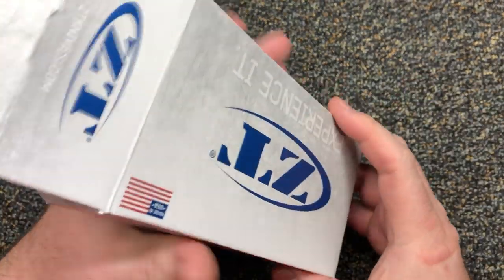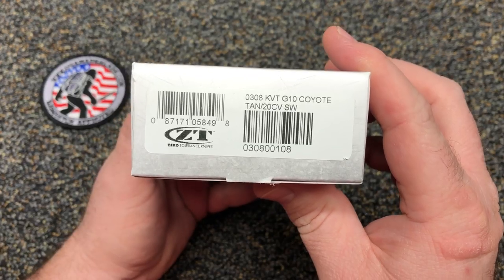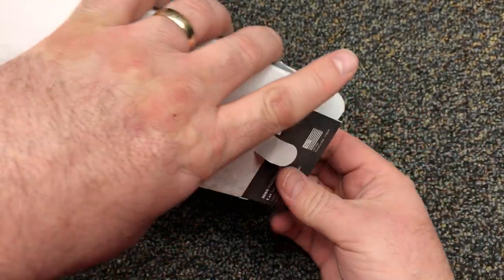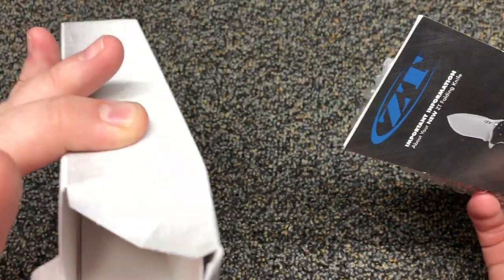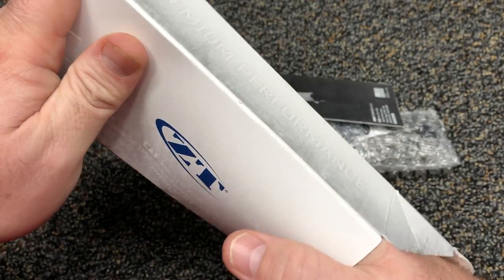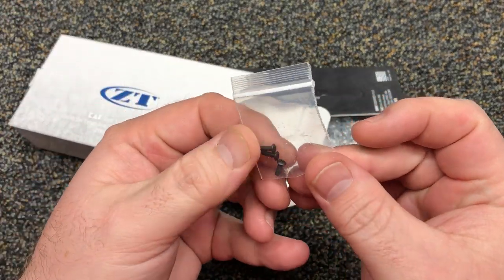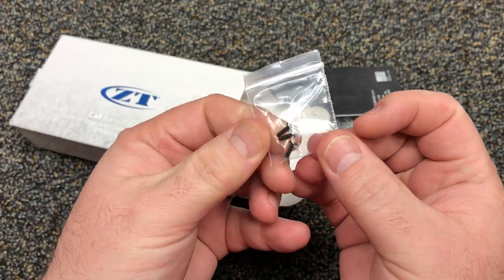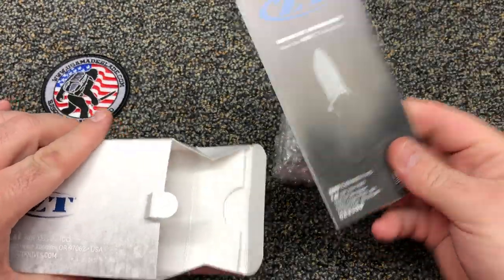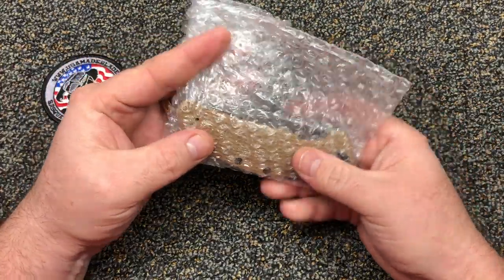Let me slow it down a little bit. I've been waiting to get home all day to get this open. What's this in here — some little packet? Extra clip screws! How about that, that's awesome, that's a nice touch. Never seen that in a ZT box before. Normal paperwork.